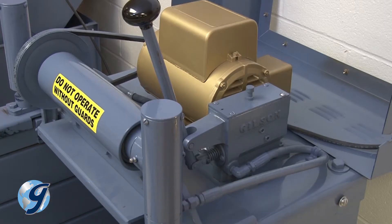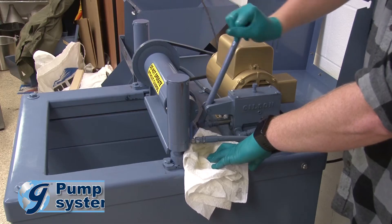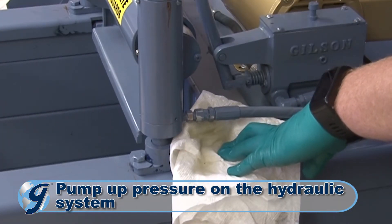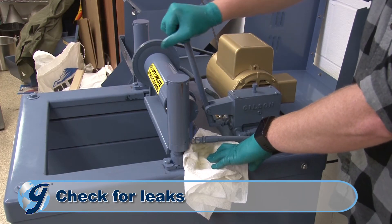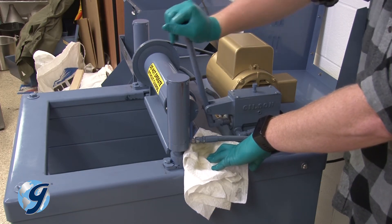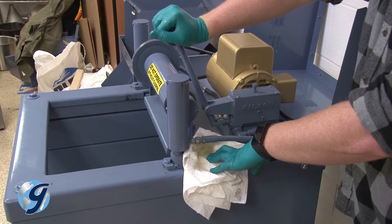Now we are going to bleed the air out of the hydraulic system. Loosen the connections between the hoses and the cylinders by unscrewing the swivel connections slightly. Pump up the hydraulic system just until oil appears at the loosened connections. Now, re-tighten the swivel connections. Once tightened, pump the hydraulic system to confirm that all fittings are free of leaks. If the fittings leak, use hydraulic joint compound to create a seal between each leaky fitting and the pump or cylinder to which it is attached.